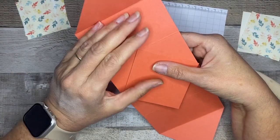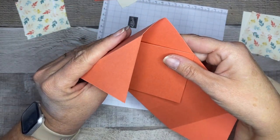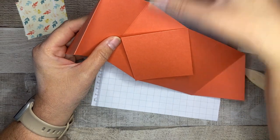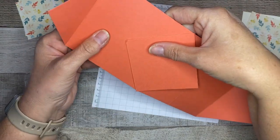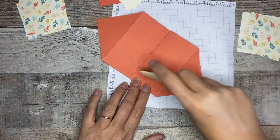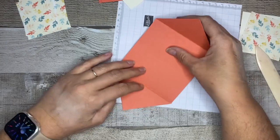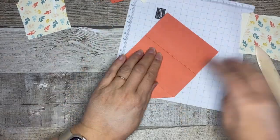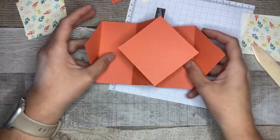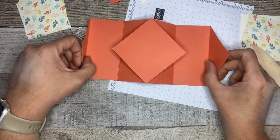Go ahead and fold these inwards — make sure that's right, yes, like this — and give them a nice little burnish with the bone folder. Do the same thing for the inside, just fold the middle out of the way. So when you open it up, that's how your card is going to sit.